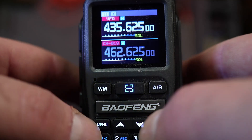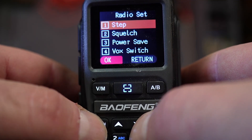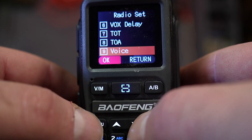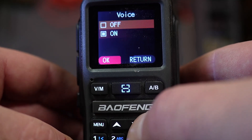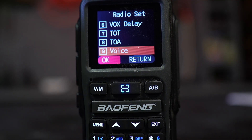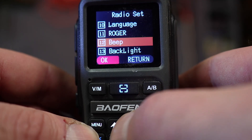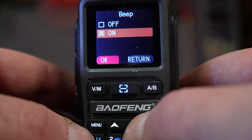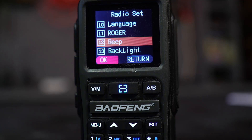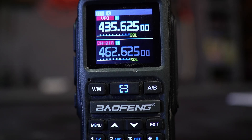To turn off voice and beep, press Menu, use the down arrow to go to Radio Set, and press Menu again. Scroll down to the Voice option and hit Menu to select it. Use the arrow to select Off and hit Menu to save — you'll see 'Save OK.' Then scroll down to find Beep, hit Menu on it, scroll to Off, hit Menu again to save. Now hit Exit twice to get back to the main radio screen.